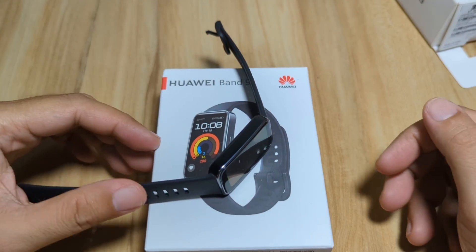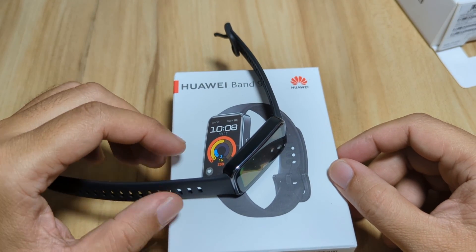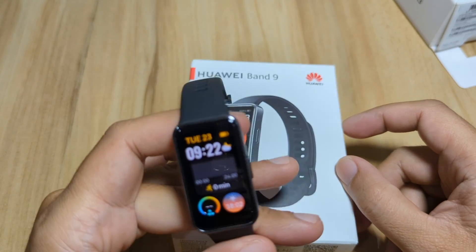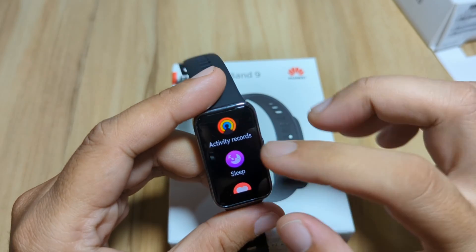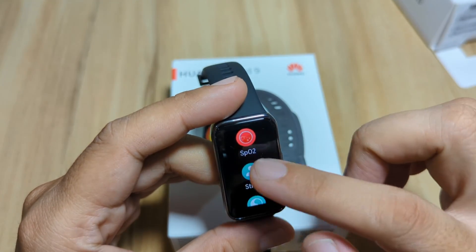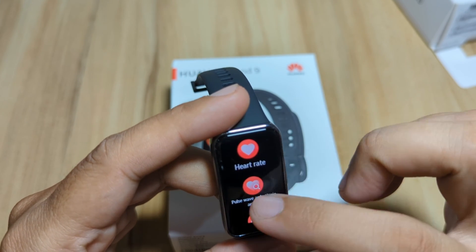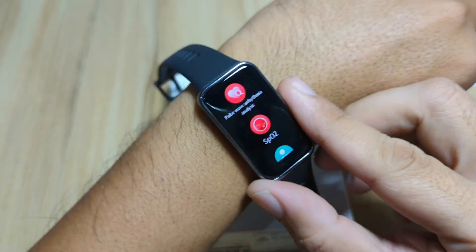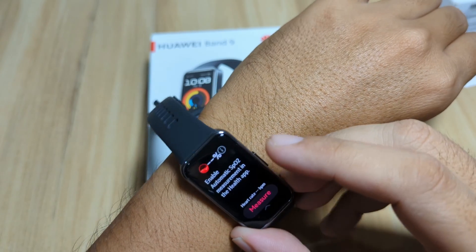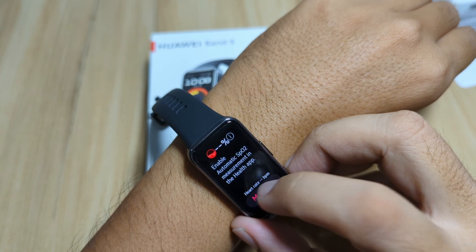Good day, this is smartwatchspecifications.com, the premier site for smartwatch specs, news and reviews. We have here the Huawei Band 9 fitness tracker, and one of its health features is the blood oxygen monitoring — SpO2 monitoring. We also have the heart rate monitoring. If you want to check your blood oxygen, just tap on the blood oxygen monitoring.